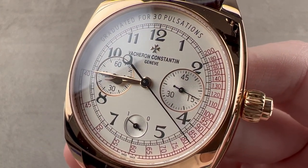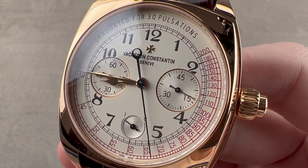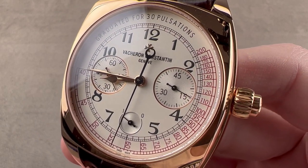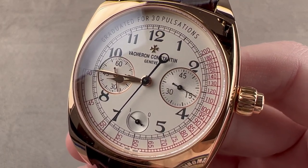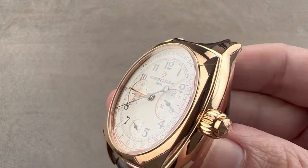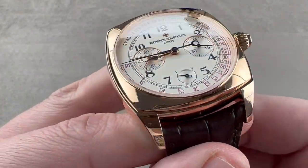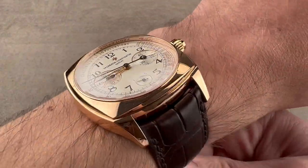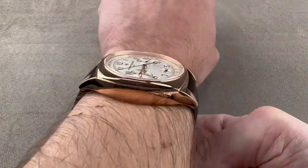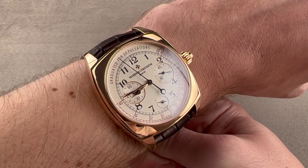Today we're discussing a watch launched in 2016, just one year after the Harmony collection as a whole. This is the Vacheron Constantin Harmony Monopusher Pulsometer Chronograph. The watch in rose gold is tonneau-shaped and 42 millimeters in diameter, 13.3 millimeters thick, and from lug tip to lug tip 51.8 millimeters, with a broad and modern 24-millimeter lug spacing. My wrist is 16 centimeters in circumference and the watch pushes right to the edge, so I'd consider it to wear like a 43 or 44 millimeter round watch.